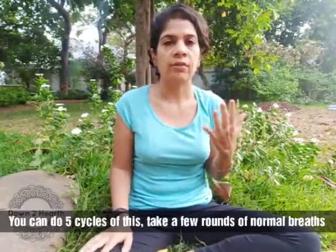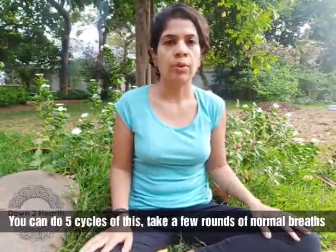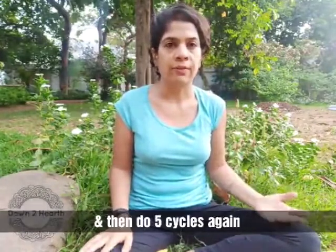It's best to do five cycles of this, then do some normal breathing, and then again five cycles. Here we go.